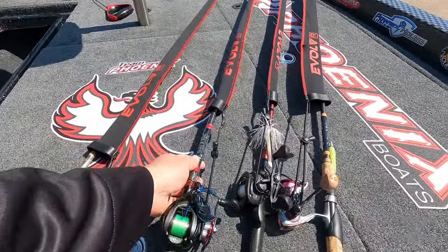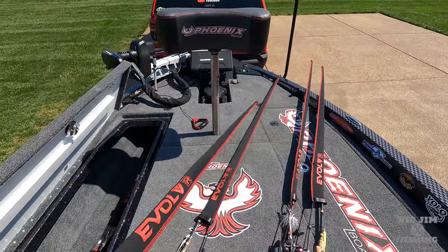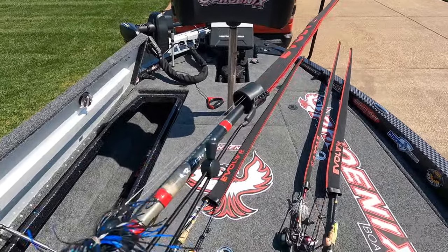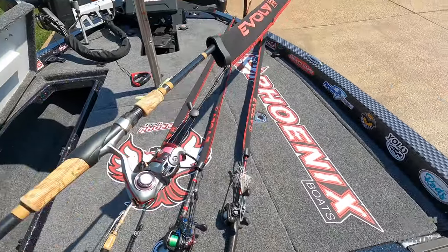They have various lengths that you can order. You can see this is my big long flipping stick here, and then I have a short spinning rod here. Do your measurements, because I like the rod sock positioned so that where I hang my bait is above it.